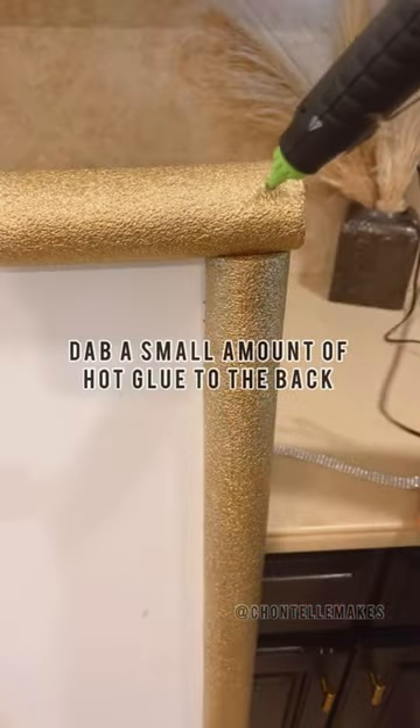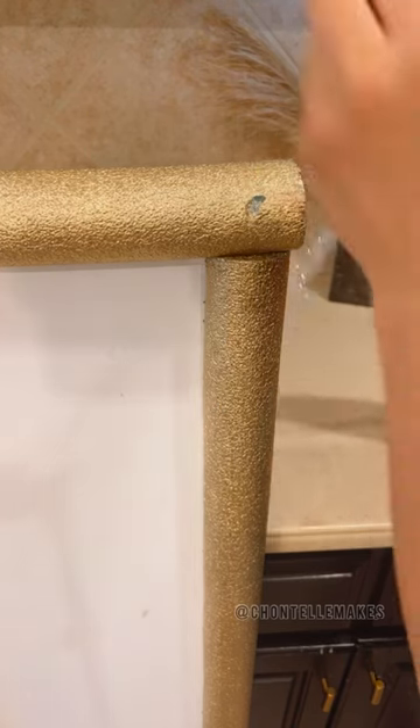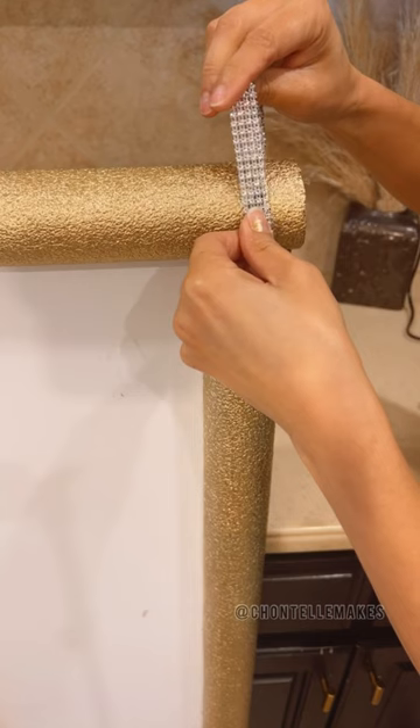Don't forget your bling and our handy dandy glue gun. I know, I know — hot glue and styrofoam do not like each other. That's okay, we're just going to place a little dab in the back so you won't even see the chaos.